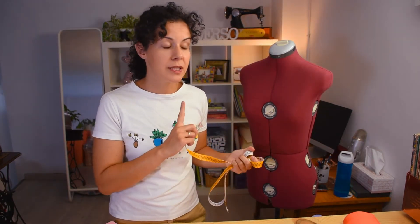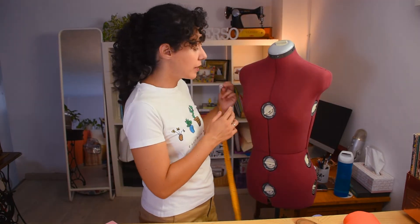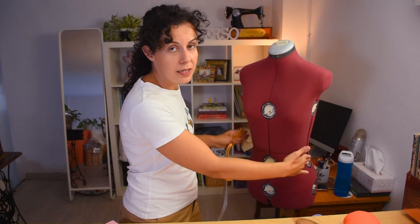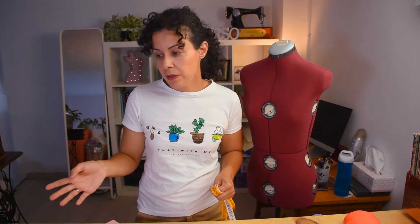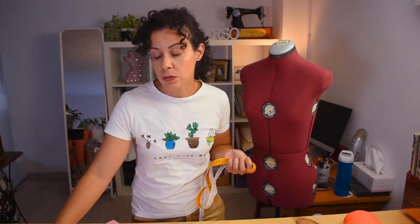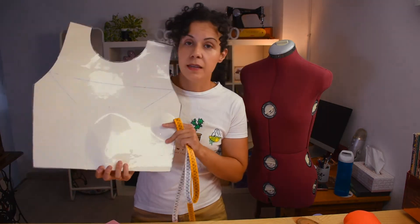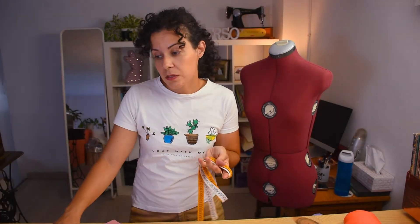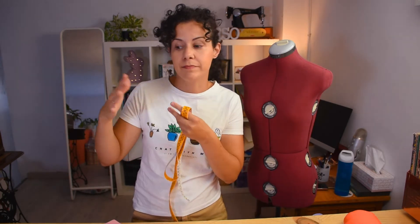I'm not going to take the waist measurement because I'm making a dart-friendly block, going straight down from the bust. But if you prefer the other method — where it comes down on a diagonal — it's also useful and I've used it for a long time, though you don't have the dart options there. For that method you will need your waistline divided by 2.